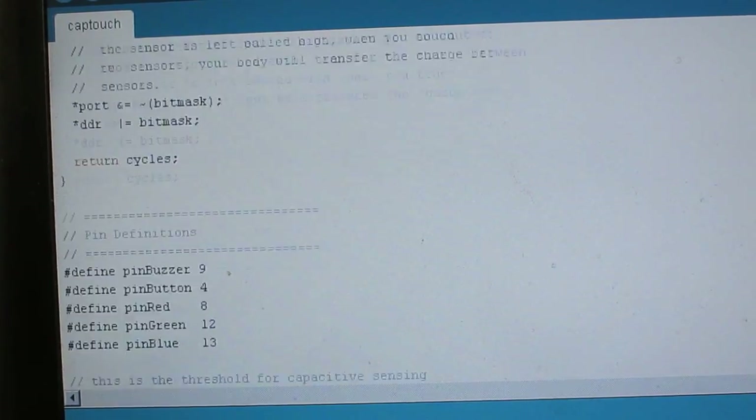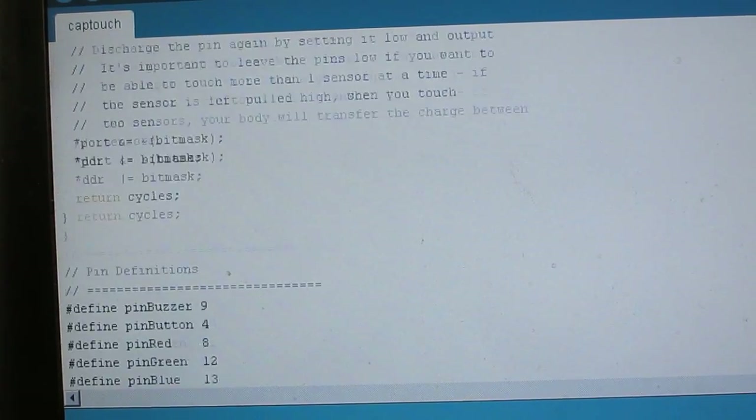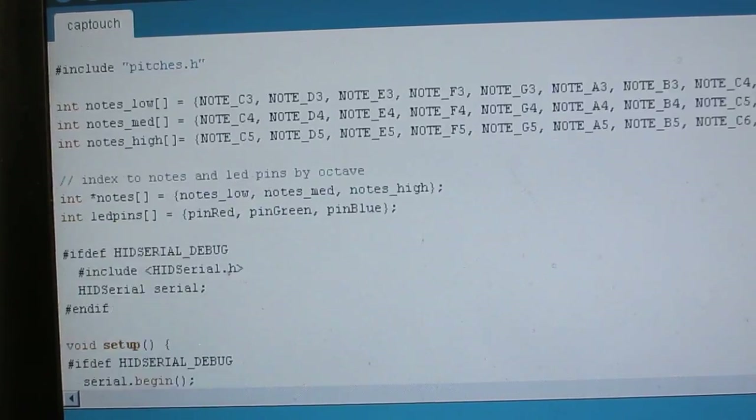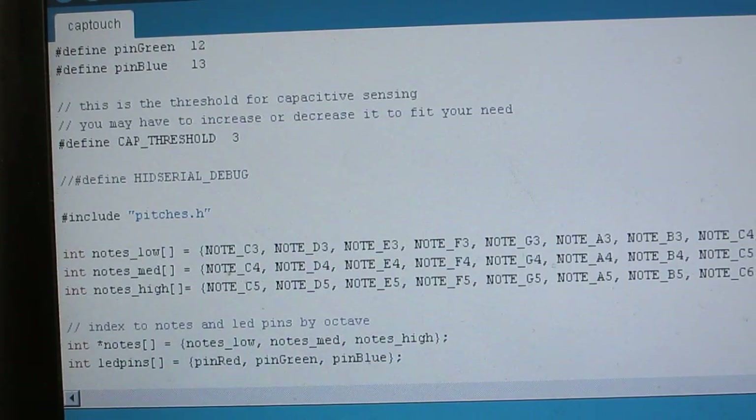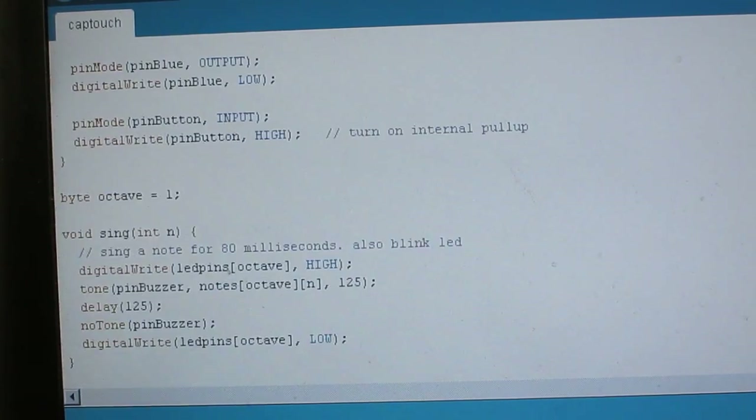This function generates a touch sensing value which I then compare with a threshold. You may have to adjust this threshold to fit your needs. You can increase or decrease the threshold to make it more sensitive or less sensitive to touches.